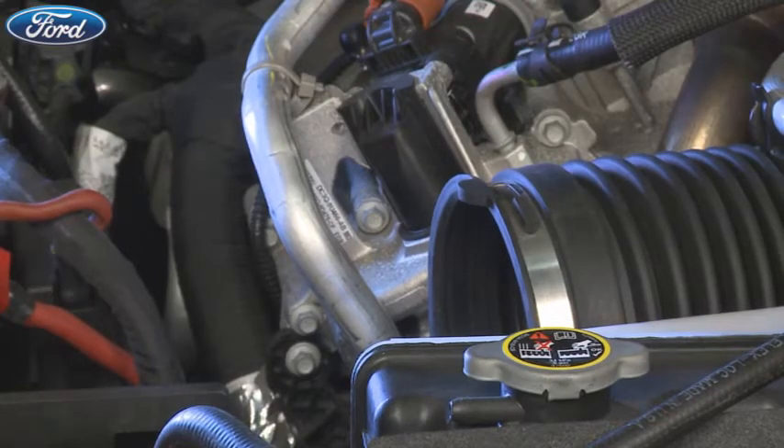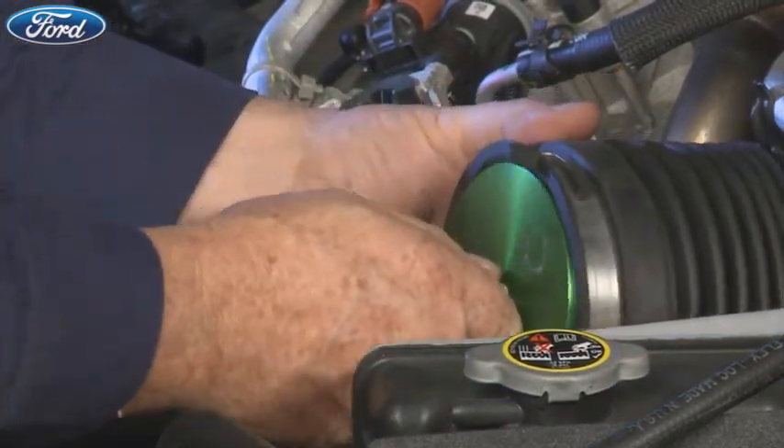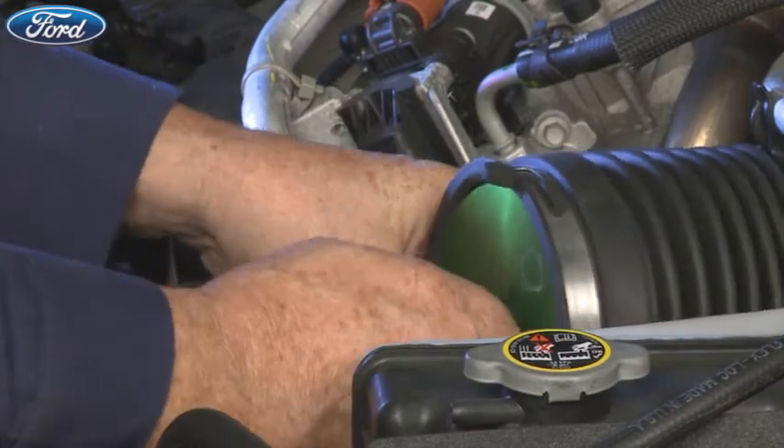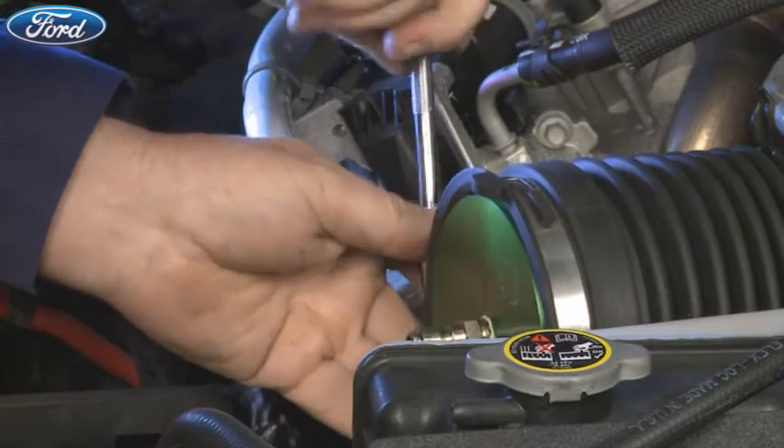Next, using the correct turbo adapter from the adapter set or another appropriate adapter, connect it to the intake and make sure that you tighten the clamp until it's snug before applying pressure.